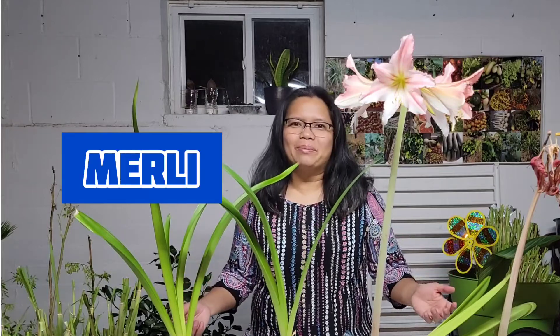Hi everyone, this is Merli and welcome back to my channel. In today's video, I will give you some tips on how to take care of your amaryllis plant after blooming.